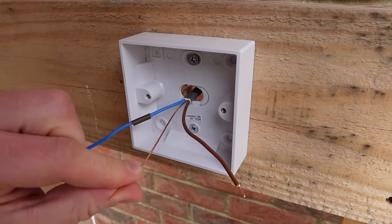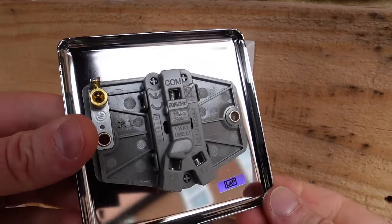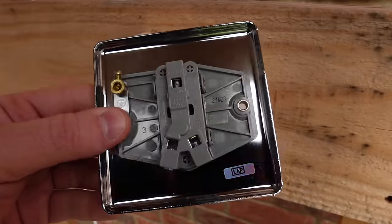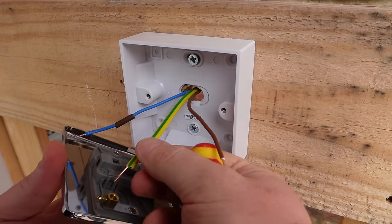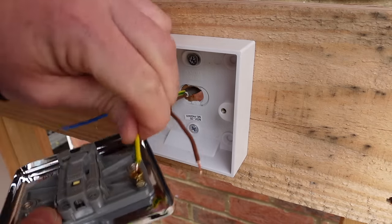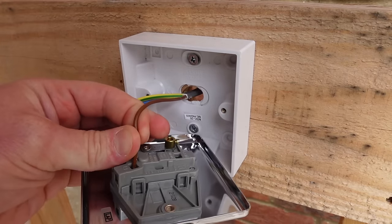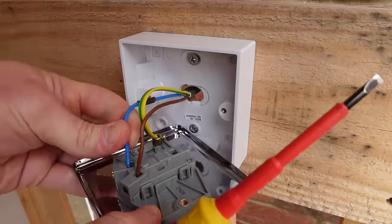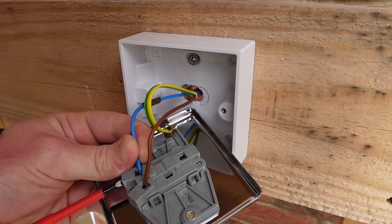This will be our first switch in the two-way circuit. If you look at the switch plate here you'll see that you have common, L1 and L2. First of all, you've got a little earthing terminal here — put the earth wire into that earthing terminal and nip up the screw so it's nice and tight. Take hold of your live wire and place that into the L1 terminal. Take hold of your switched live wire and place that into the L2 terminal. You're going to have to undo these again, so don't do them up too tight at the moment.